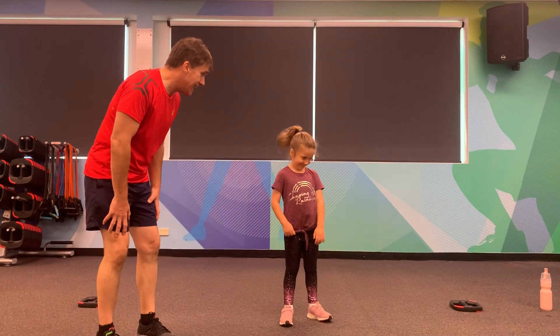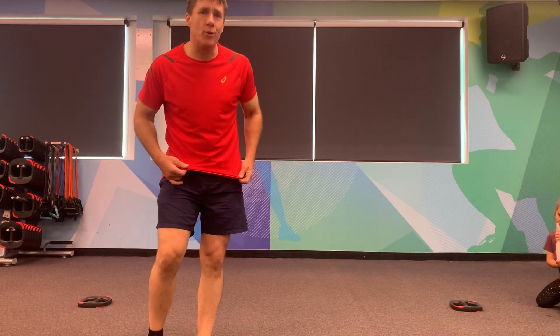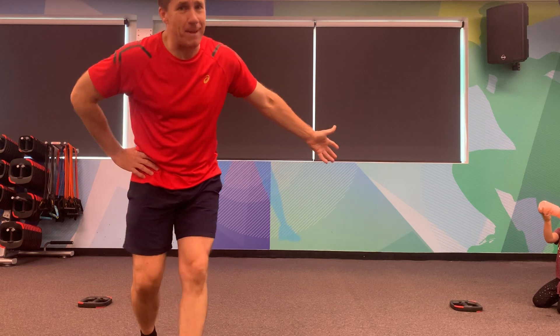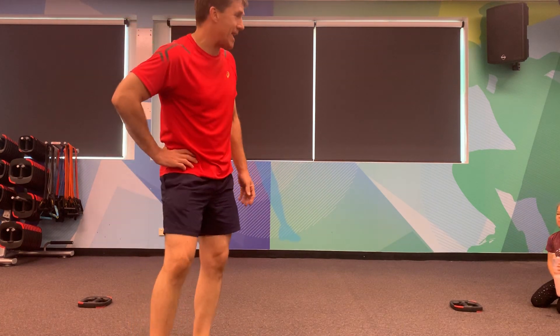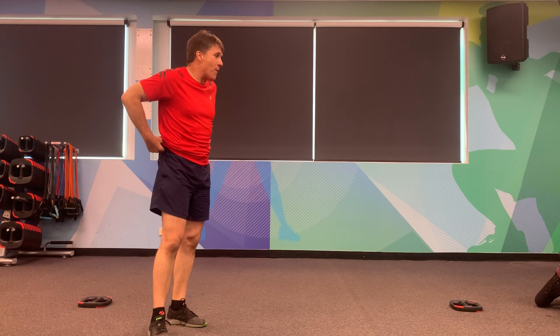Do you need to have a drink? Have a drink — you've got to keep yourself well hydrated, lots of fluids as well. Aliana's got that flash bottle — Mum must be buying a nice bottle for her. Alright, here we go, we're back in again.